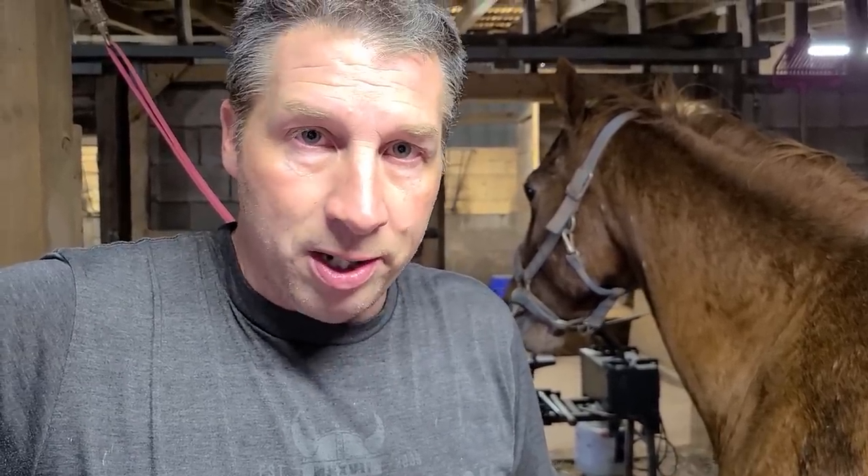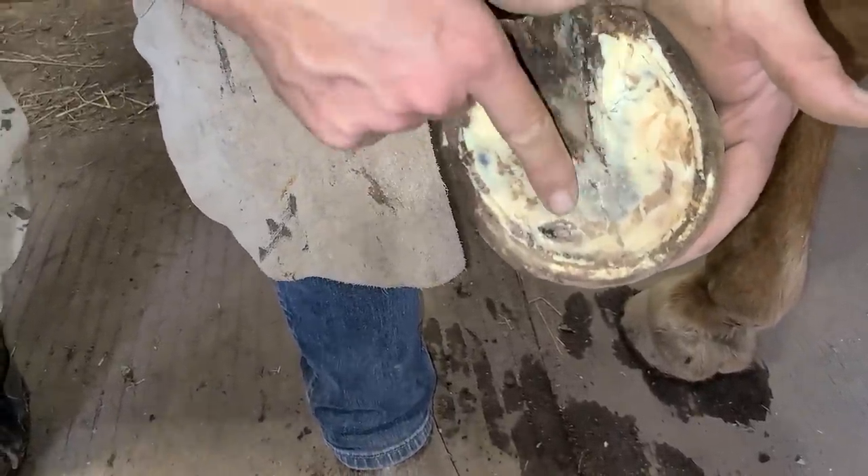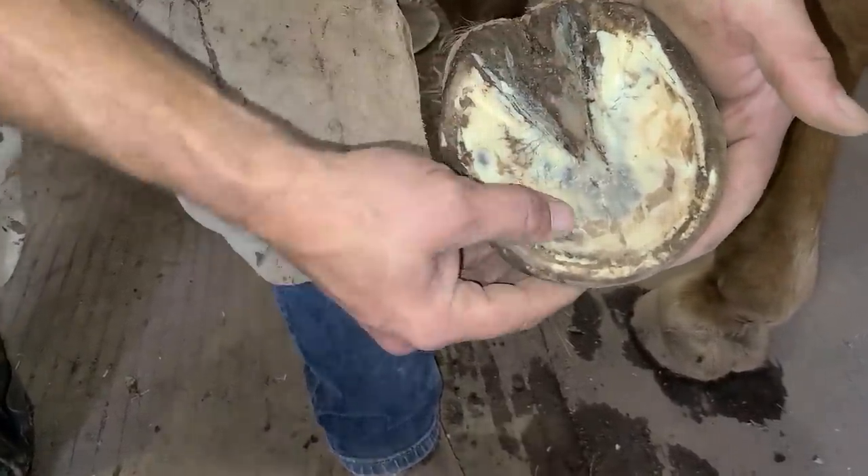He gets a pocket of fluid and pus that builds up on the bottom of the hoof, just above the sole — it's just like having a rock in your shoe. It creates a lot of pressure and a lot of pain for the horse. Fortunately, this already blew out, so the pressure's gone, but he's still a little tender on it. I'm just looking to see if there's any more fluid buildup or pockets inside the sole, and it looks like that's the only one.